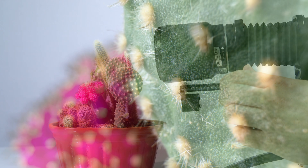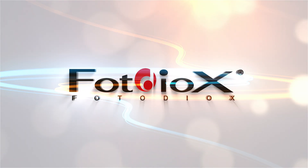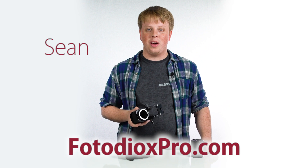Today we're going to use our Sony E-Mount macro bellows to capture images like this. Hi guys, Sean here with Fotodioxpro.com.